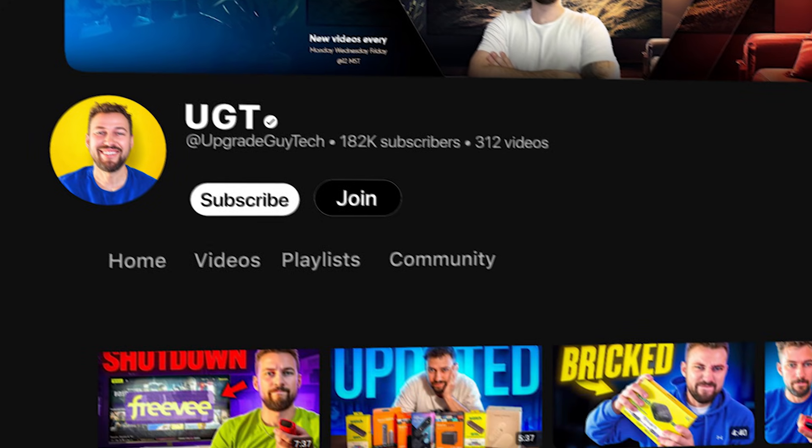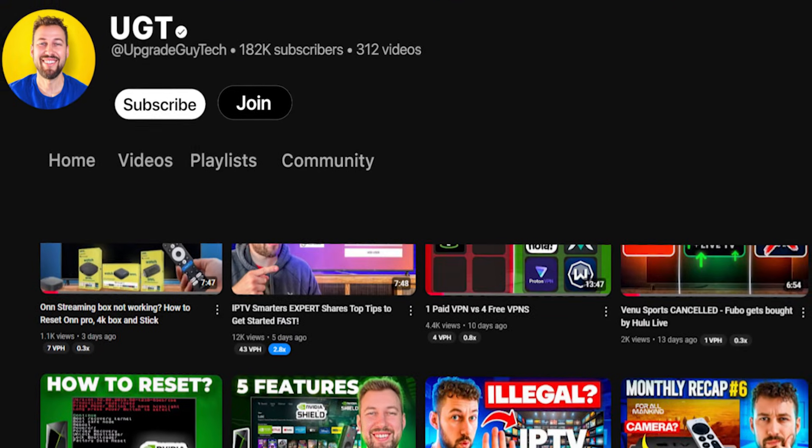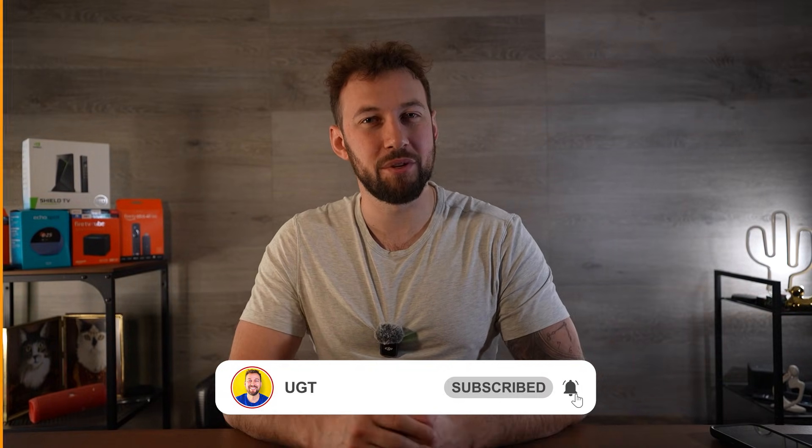I make weekly videos helping users like you save money on streaming services and learning how to fix their device. If this video helps you out even just a little bit, hit the subscribe button right down below.